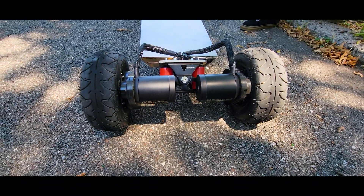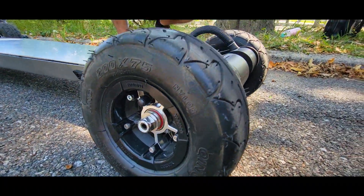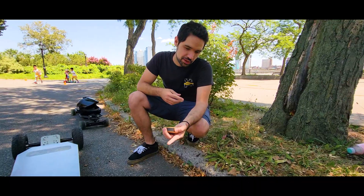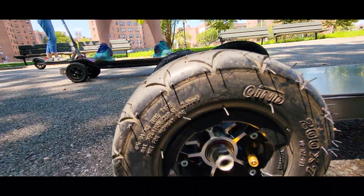The tires are Kenda 200 by 75, the same as on the Cali XL Pudi. The wheels are Trampa with a 3D printed spacer using carbon fiber filament, 100% infill.